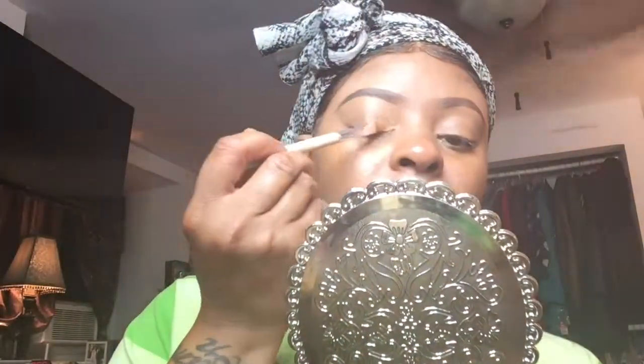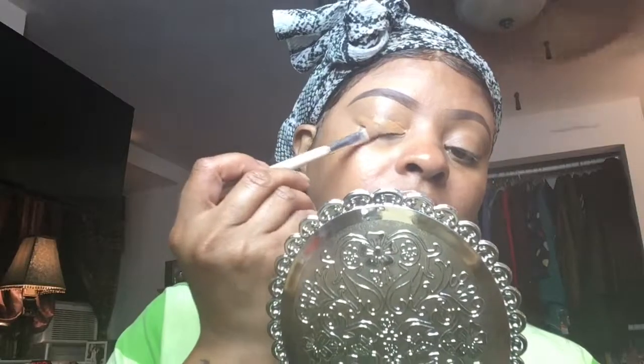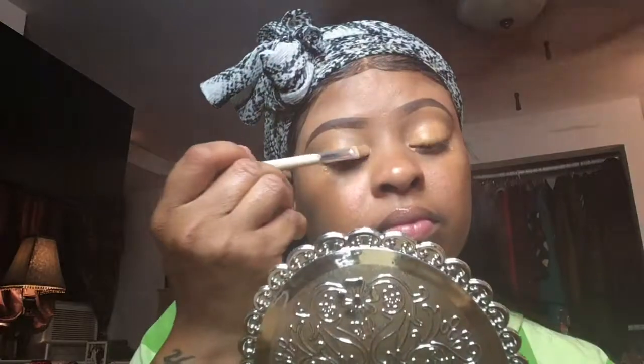Right now I'm using my Shape Tape and my MAC NC45 for my eyelid concealer and I'm mixing them together, because Shape Tape can be very thick and sometimes hard to work with by itself. I mix them to make a thin consistency and apply it to my lid to get ready for eyeshadow application.